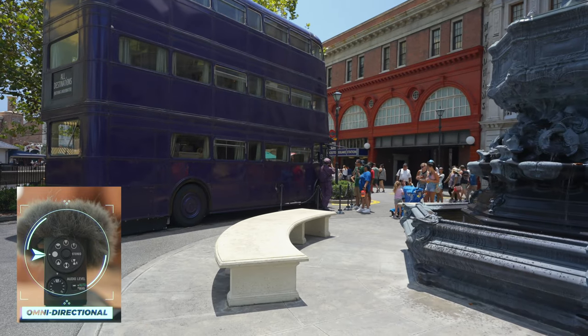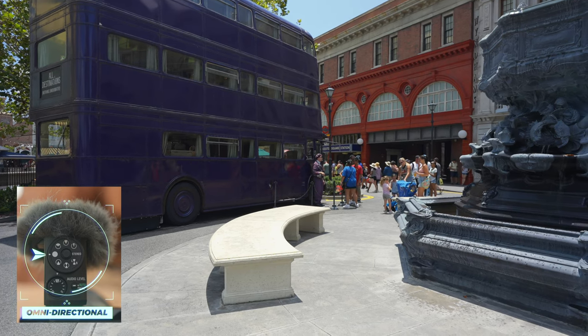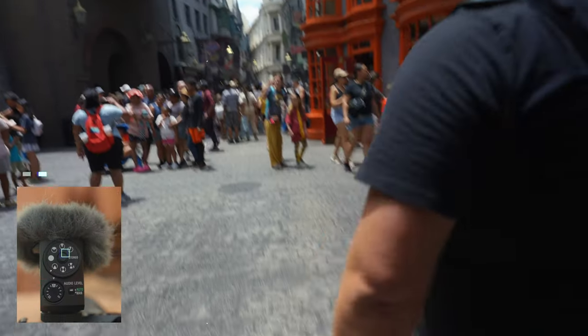Now we're in the omnidirectional mode. This microphone is now picking up 360 degrees around the microphone, but it's still in mono — not stereo. If I walk around the camera you should still be able to hear me just as well no matter which way I'm facing. I probably should have also done this test with the ultra or super directional just to see how much it cancels.